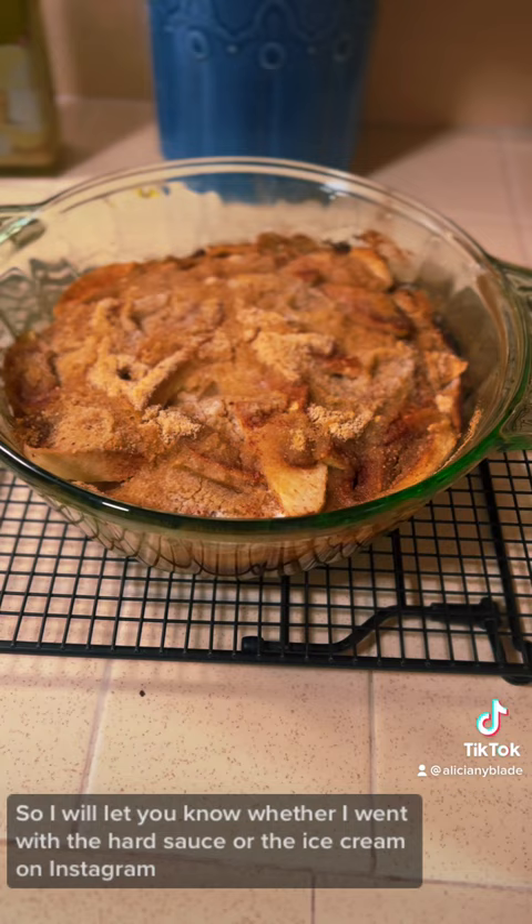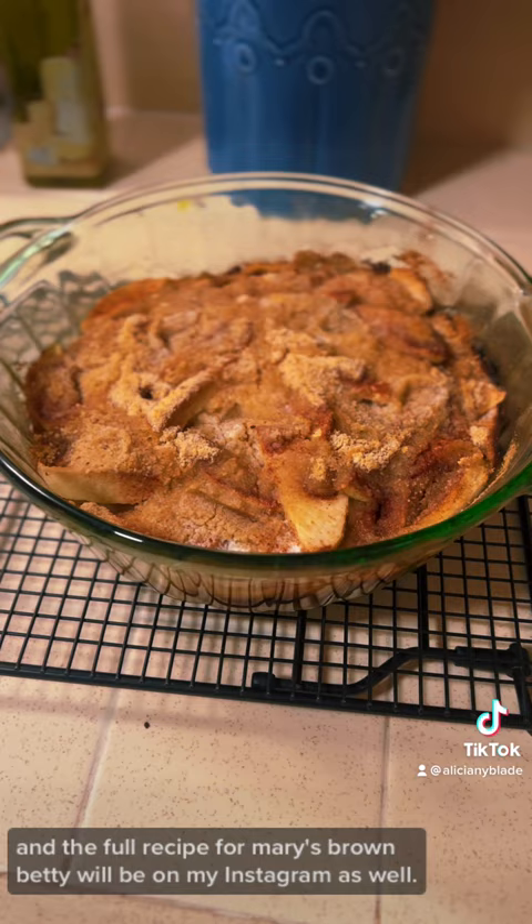The full recipe for Mary's Brown Betty will be on my Instagram as well. Thank you for joining me. I will see you next time in my kitchen. And blessed be!